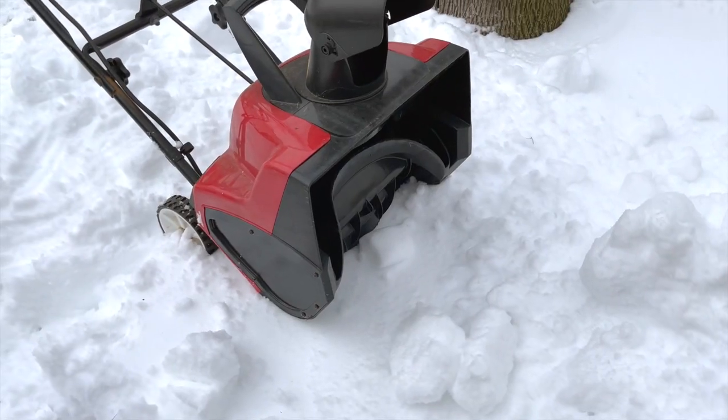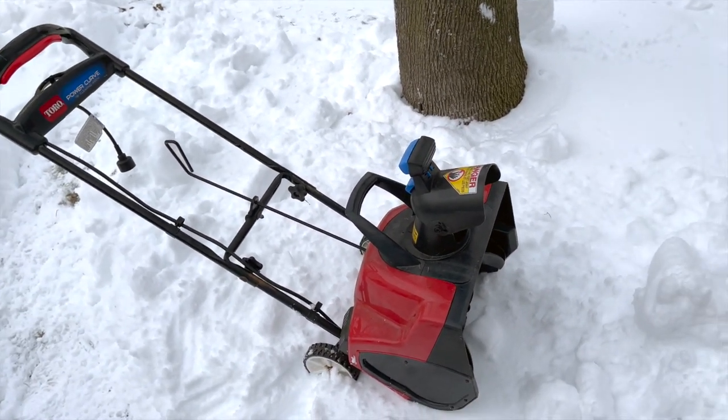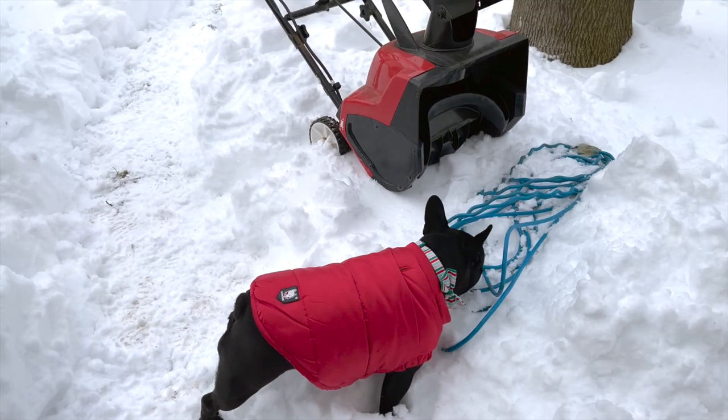I've been using the Toro 18 inch PowerCurve electric snow blower for years, but the problem is the cord. It's a little bit of trouble to plug it in and drag it around, especially when there's only a few inches of snow.